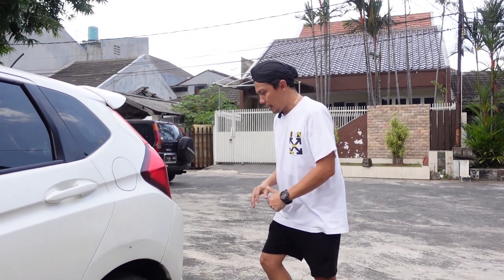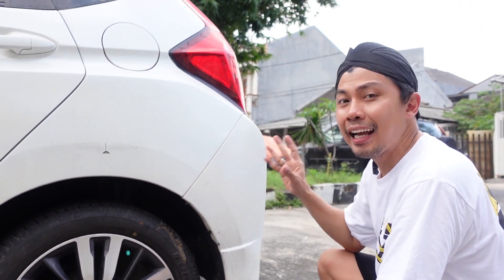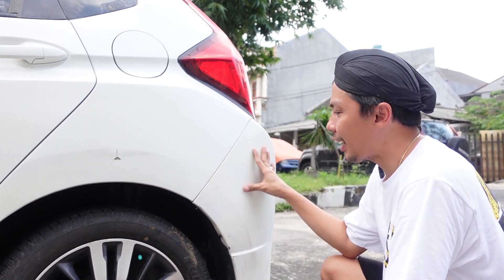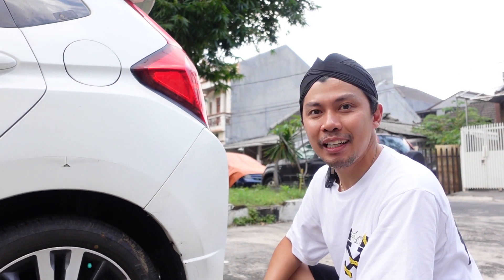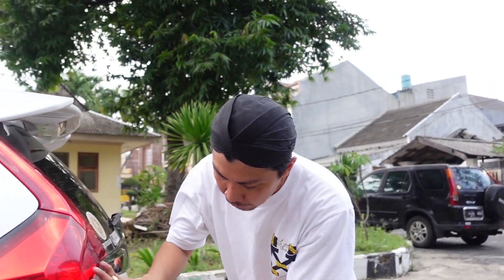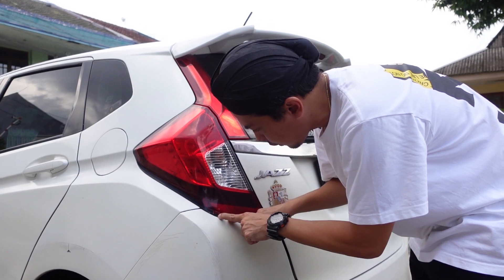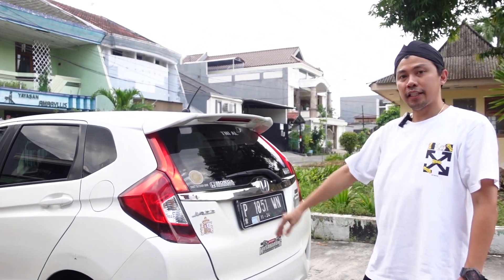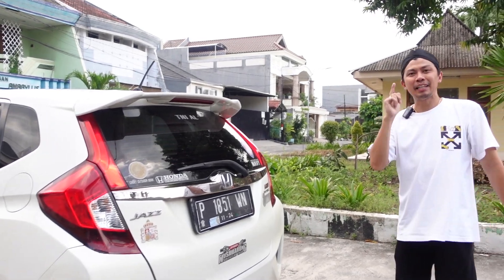Lanjut lagi di bagian belakang — bempernya juga sudah waktunya untuk diganti. Kalau nggak di-weight body atau dimodifikasi, ini waktunya di-cat, memang. Tapi orangnya minta yang terbaik pokoknya. Bagian lampunya ini pernah crash, pernah nabrak, terus retak — ini sama orangnya di-silin aja. Ntar kita ganti produk aftermarket depan belakang, ganti. Soalnya orangnya pengen banget ganti.